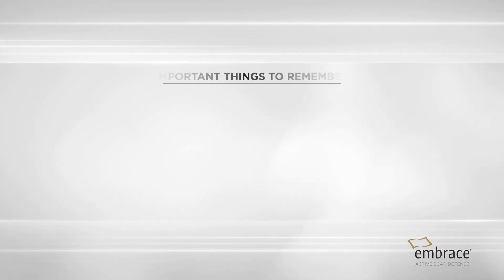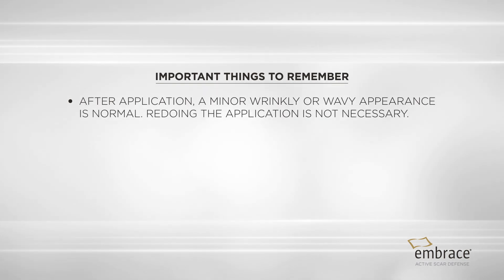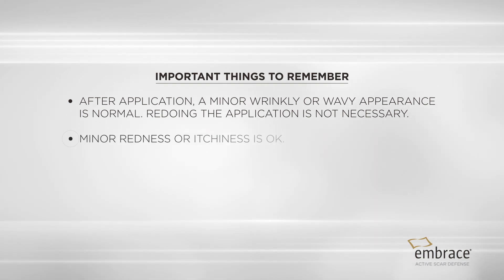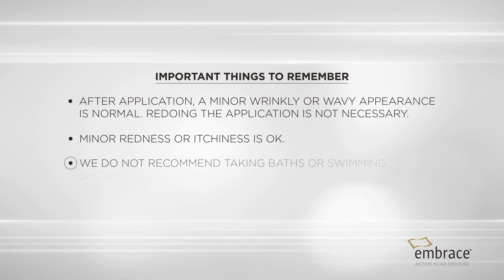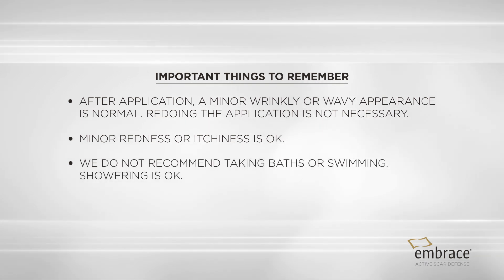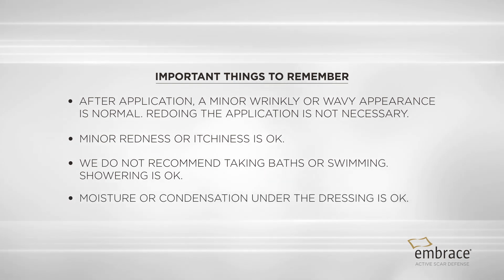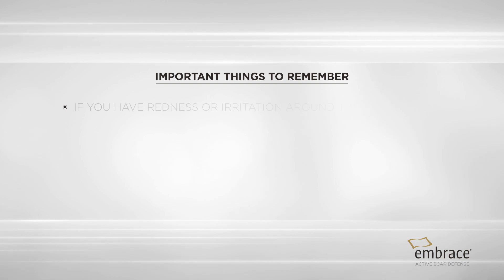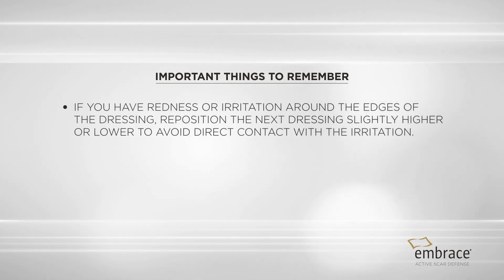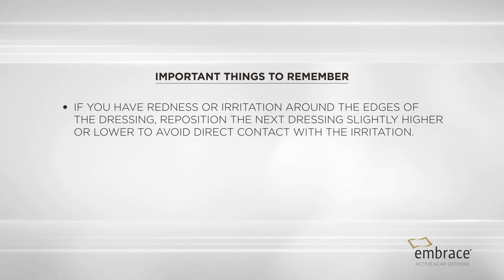Important things to remember. After application, a minor wrinkly or wavy appearance in the dressing is normal. Redoing the application is not necessary. Minor redness and itchiness is okay. Embrace is water-resistant, not waterproof. We do not recommend taking baths or swimming. Showering is okay. Moisture or condensation under the dressing is okay, such as after showering. If you have redness or irritation around the edges of the dressing, reposition it slightly higher or lower to avoid direct contact with the irritation when applying the next dressing.